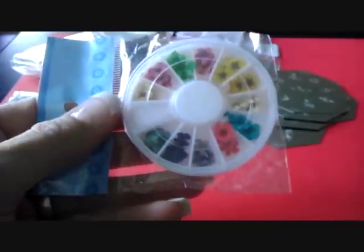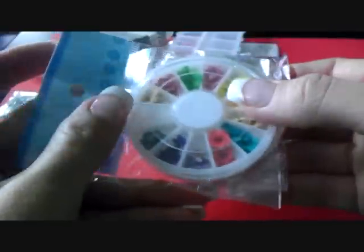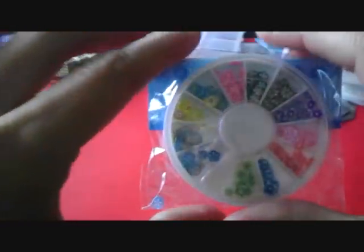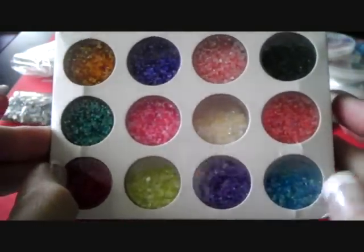Okay, so the next two things are these two wheels of dried flowers, and this wheel of fimo flowers. I just love fimo flowers, I don't know why. And then I also have this set of crushed shells, and I'm very happy with the colors that they sent — very, very cute.